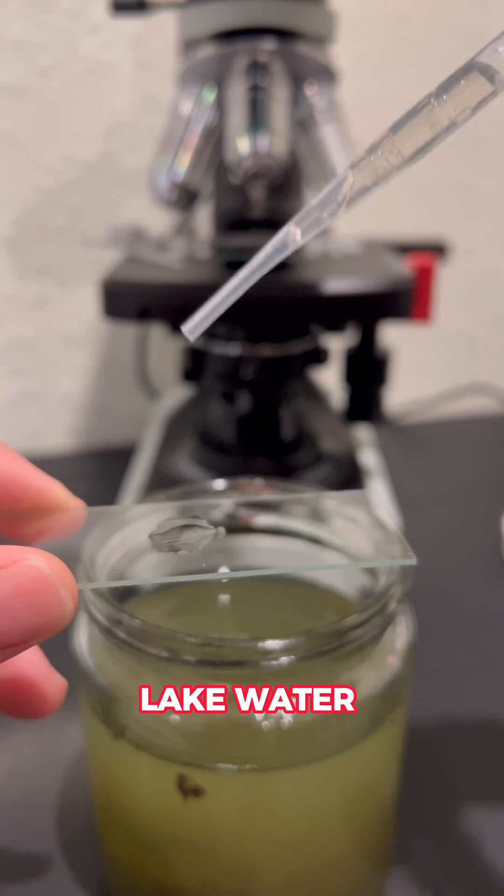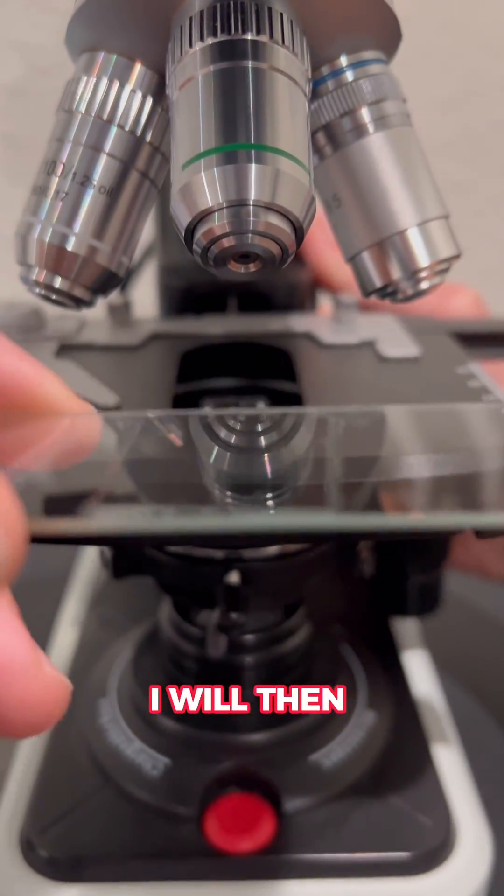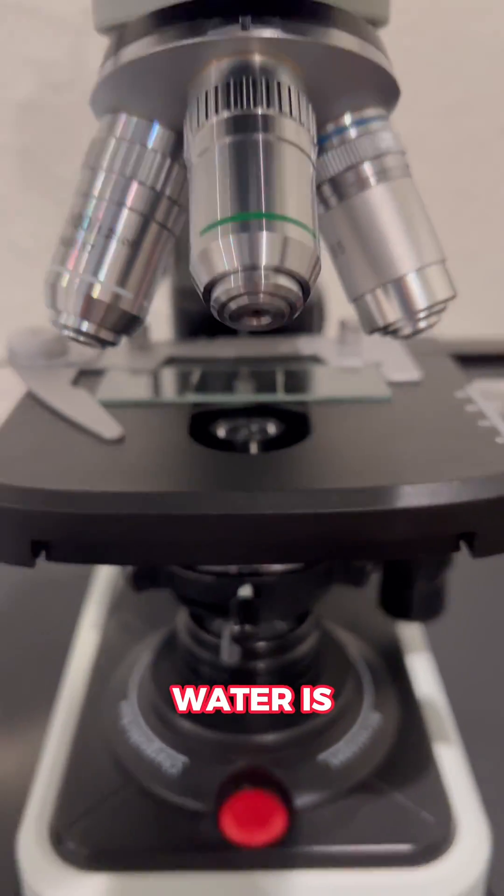After putting a sample of lake water on a glass slide with a cover slip, I will then put it under the microscope to see why this water is so nasty.